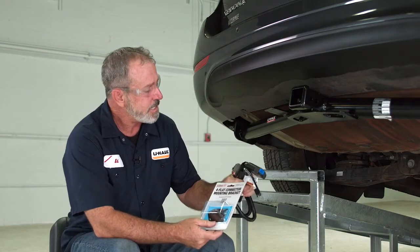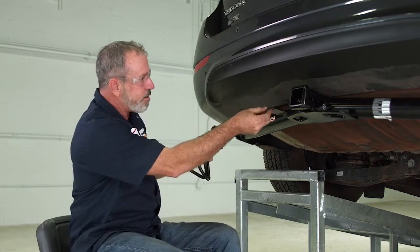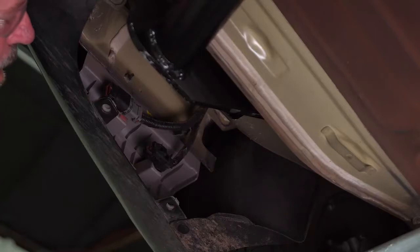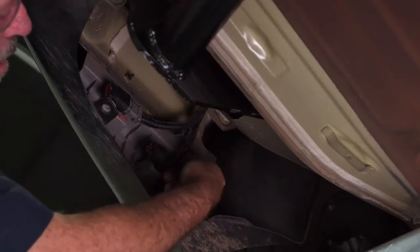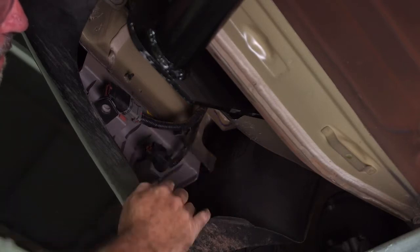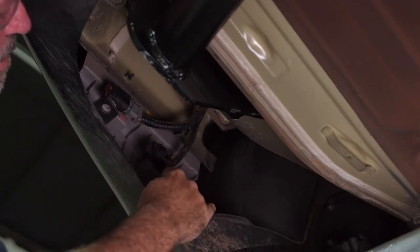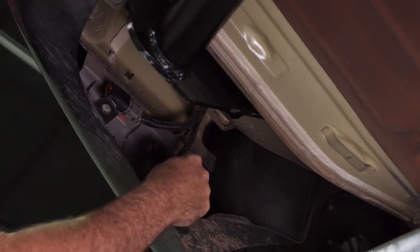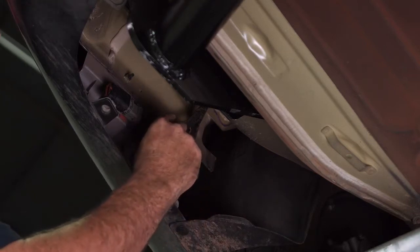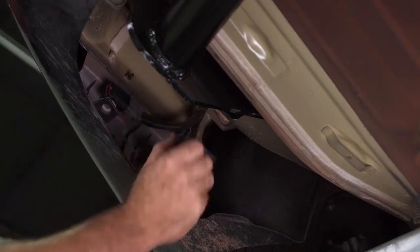Let's go ahead and get started on plugging this in and get it routed over to the bumper area and get it mounted. To get our 4-flat harness installed, we'll need to remove these caps from the OEM plugs here. To do that, it's pretty simple — we're just going to squeeze the little buttons. One on the outside on this 4-post OEM connector — squeeze and pull out.